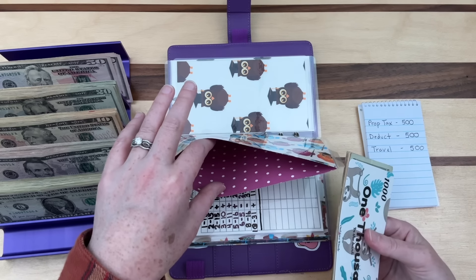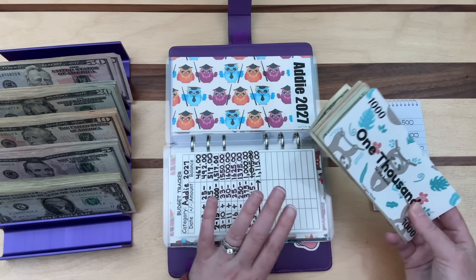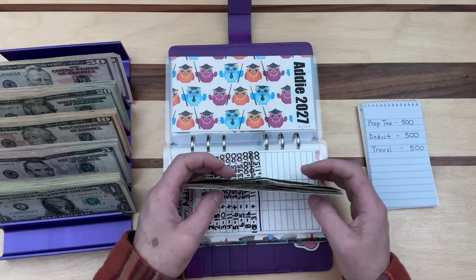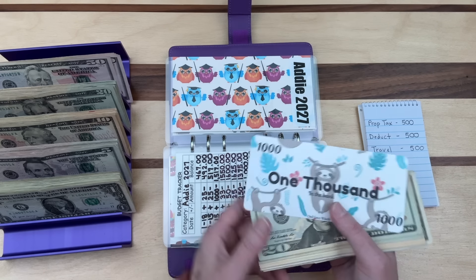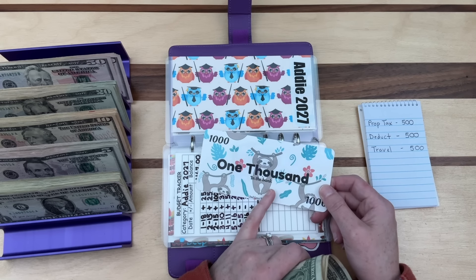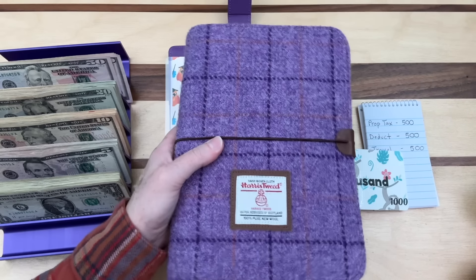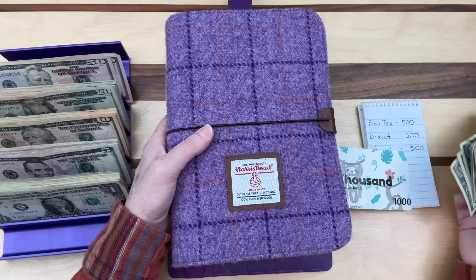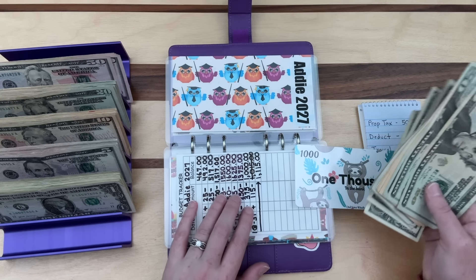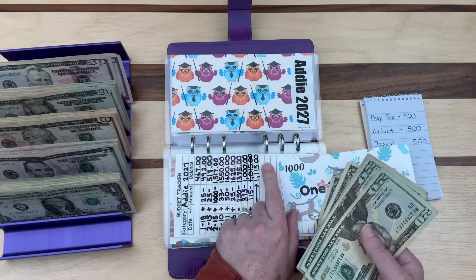I was tempted to throw this video out, but I believe in being real with you guys — not everything is pretty and polished. This binder is for my daughter Addy: $1,000 in the bank for her high school graduation gift. We're also doing savings challenges to gift her money when she graduates college. I'm hoping to save $5,000 for each kid as a college graduation gift.